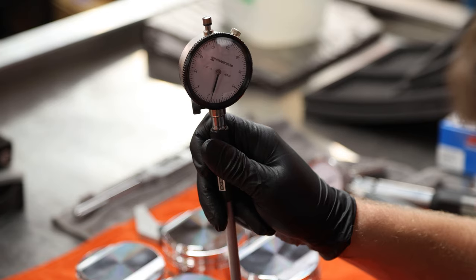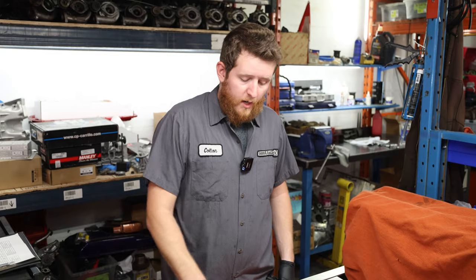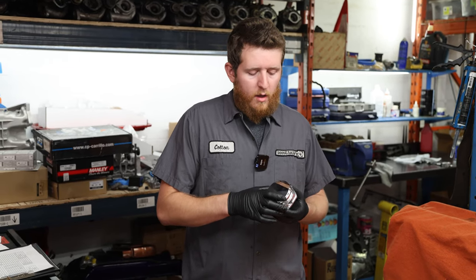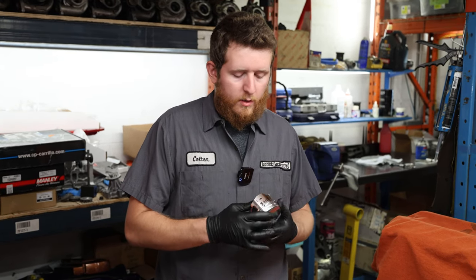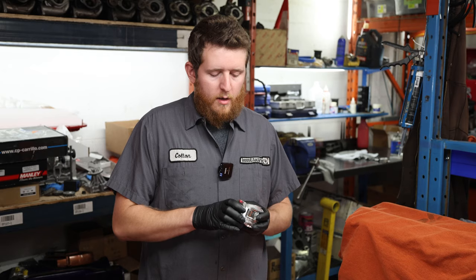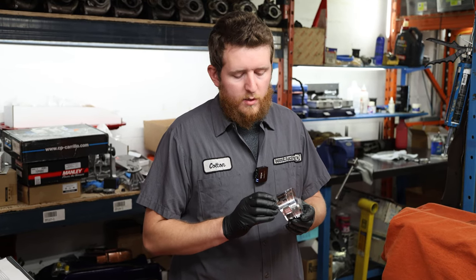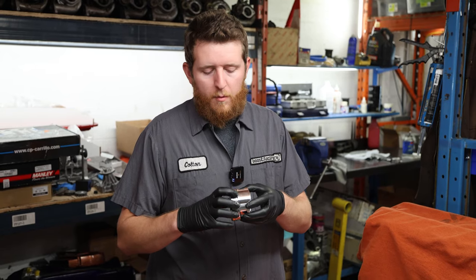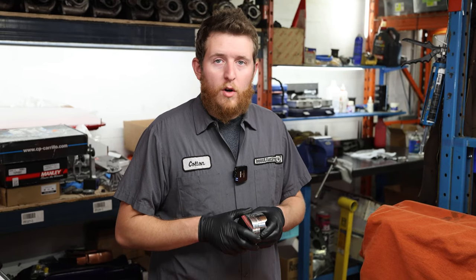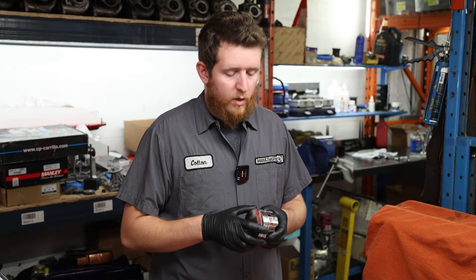Moving on to check our piston-to-wall clearance - that is measured at half an inch from the bottom of the piston skirt, 90 degrees to the piston pin, on the CP piston. Other manufacturers may suggest a different location. This is the area where the piston will grow and contact the cylinder wall, which is why this is critical. The piston dome from the bottom ring land up is actually a little bit smaller than the skirt itself. For this job we're looking around three and a half to four thou.